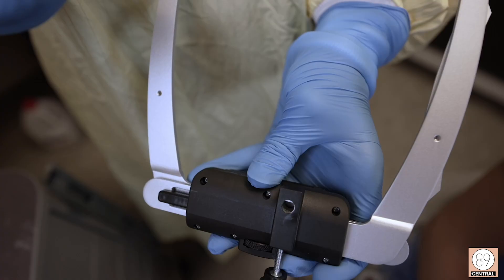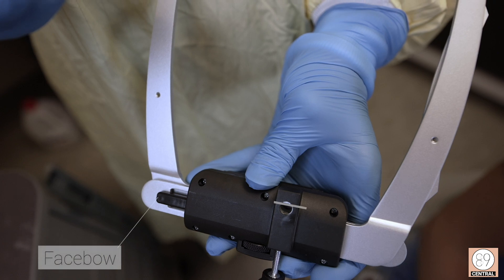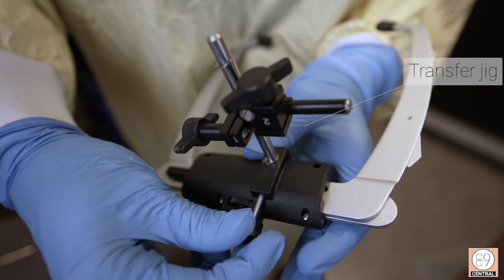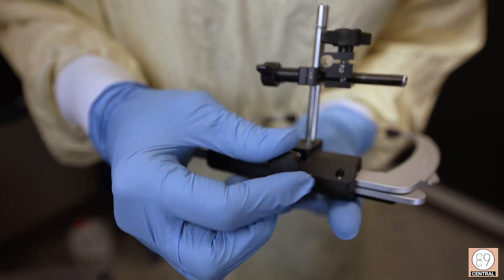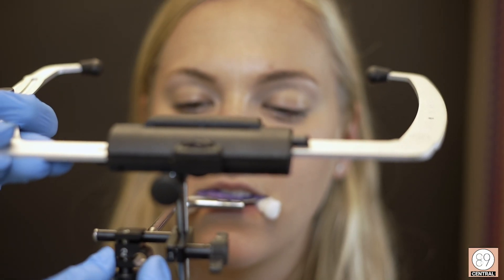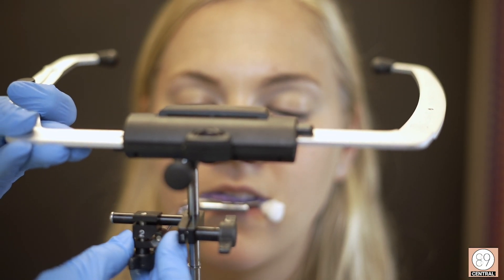On your face bow, you can see this circular area, and you will match that up with your transfer jig. Go ahead and insert your transfer jig onto your bite fork.